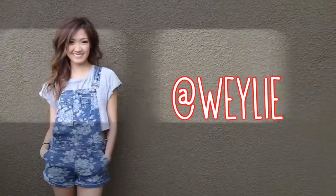As requested by many of you on here and my Instagram, here is how I style my hair every day.